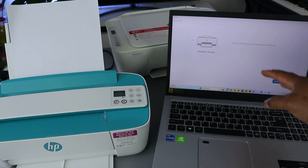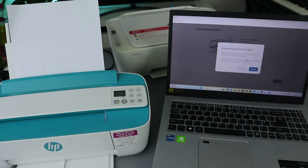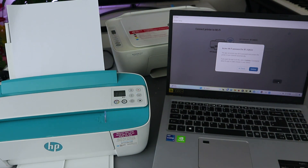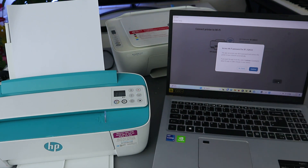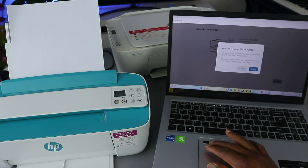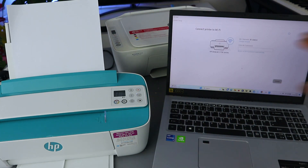Now it's telling us time to connect and set up and manage your printer — select Continue. Now it's asking access Wi-Fi for the following network. If you select Continue it will try to connect this printer to the Wi-Fi network, but I usually like to select No Thank You so that I can put the Wi-Fi password in myself.